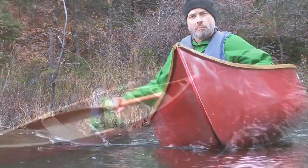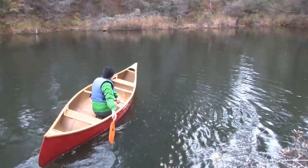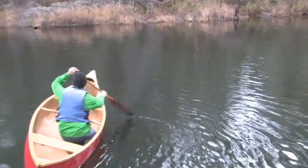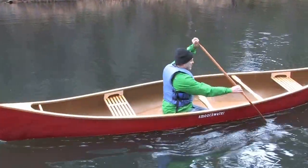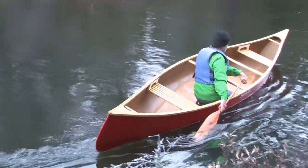There are several errors that novice paddlers make when learning the J-stroke. The first error is that the paddle extends the forward part of the stroke too far. By the time they turn their paddle into its rudder position, much of the blade may be out of the water.